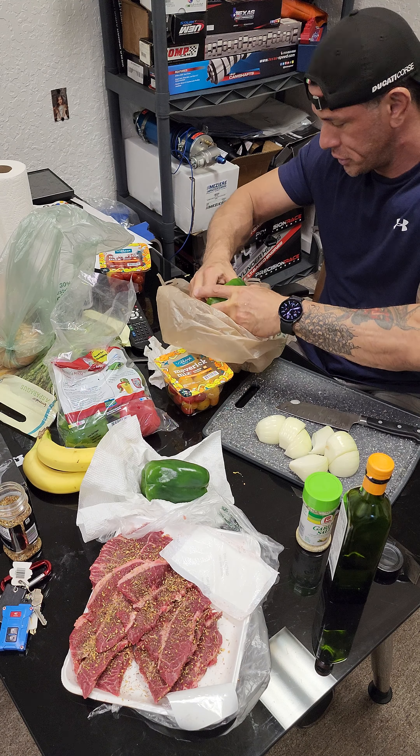The easiest way to clean these peppers is to cut the top and get the seeds out. There you go. I also like asparagus and I'm gonna make some grilled asparagus today. I got the seeds out of the bell pepper and I'll just cut it into sections like this.